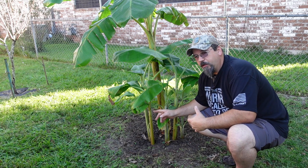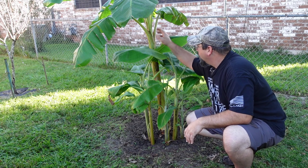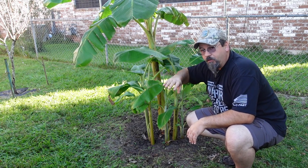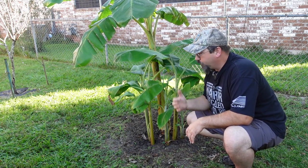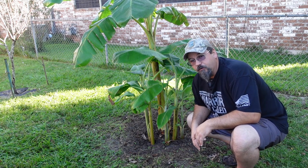You'll notice if you have one of these — I mean, I'm here in Southeast Texas — this mother plant actually died back last year, which is why it's so small now. But this is also the reason why it's given us so many babies this year.